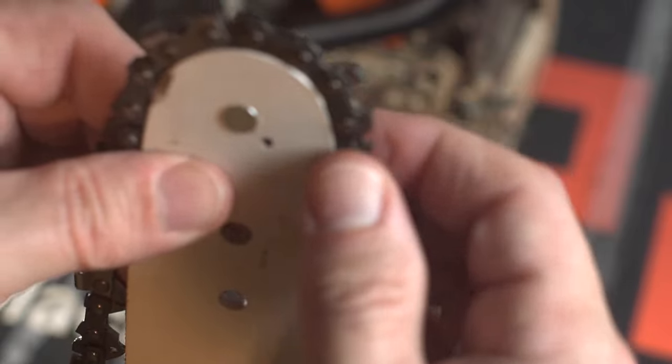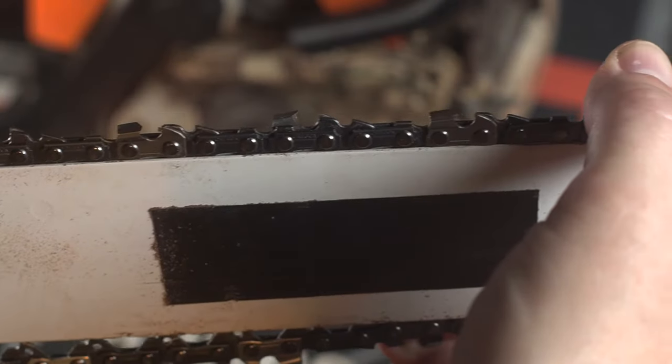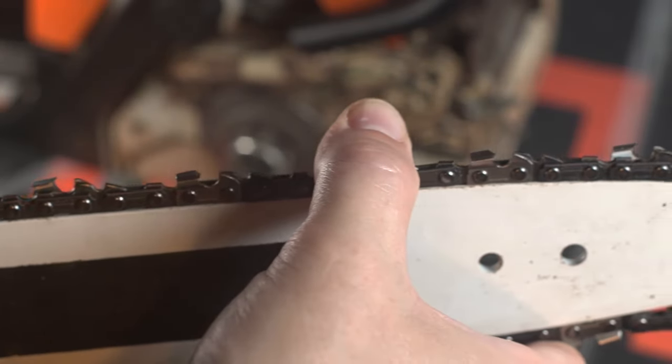Begin installing your new chain by placing it over the nose and into the grooves of the bar. It is very important to make sure that the cutters on the top of your bar face toward the front or nose of the bar as shown here.